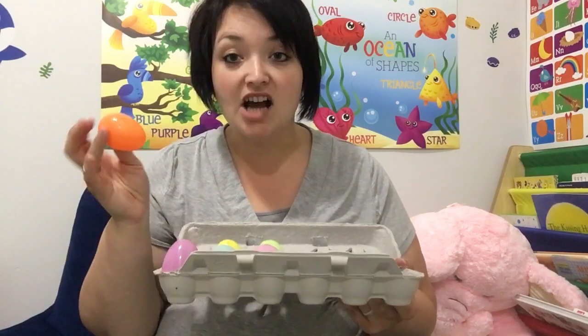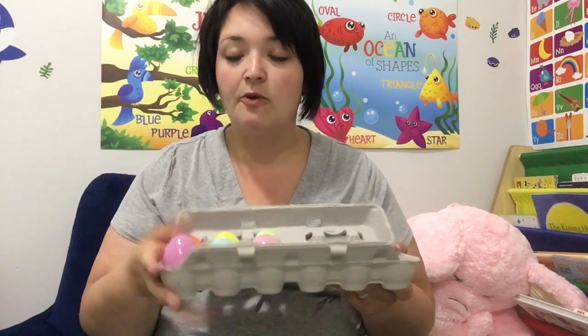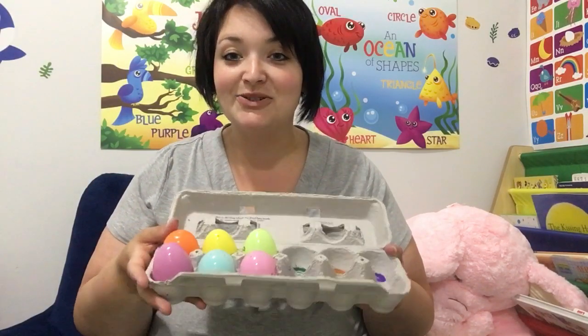Those are our rhyming eggs and they're super simple to do. They definitely help with reading, help with rhyming, and help with fine motor skills — pulling apart, putting them together, turning them. You can also make it a color recognition activity. Definitely have fun with it and enjoy. Bye!